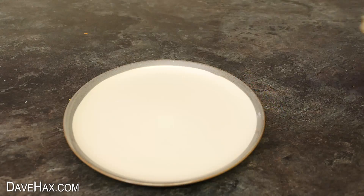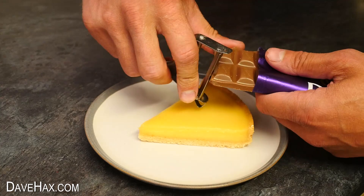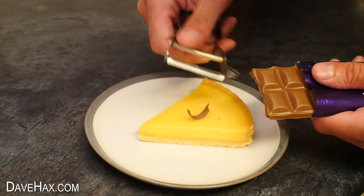And if you're serving some dessert, you can take some slightly warm chocolate and use your peeler to make your own shavings.